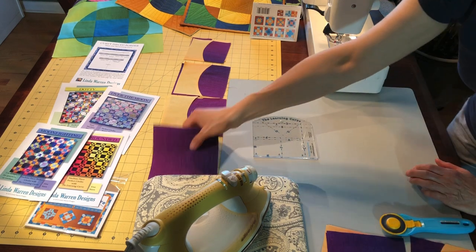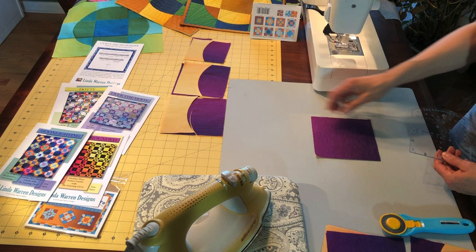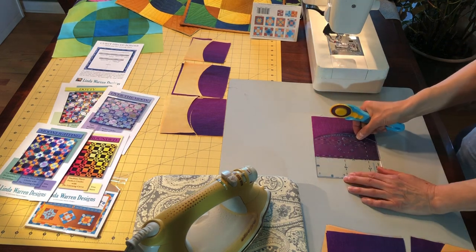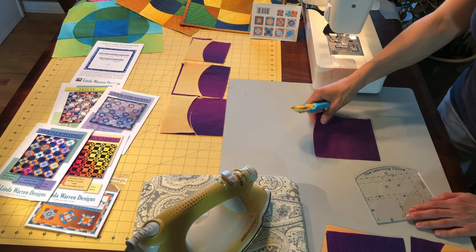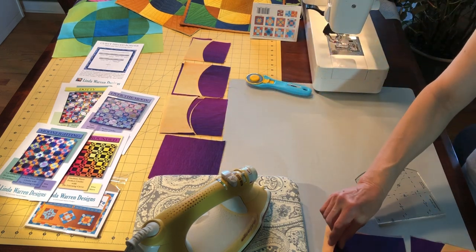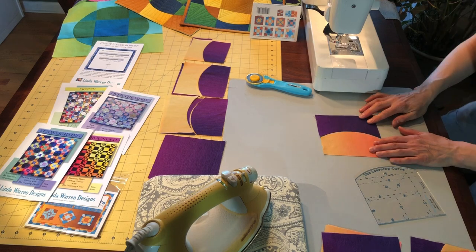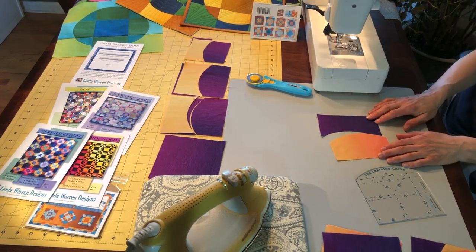You'll always start with oversized squares and rectangles — you can cut them in stacks. You'll put the Learning Curve with the A-line on the edge of the stack to cut the curve in method one. When you do, you get your pieces in two sets: light and dark, and dark and light. All of these are cut oversized so that you can use free-form curve piecing. You don't have to sew the curve perfectly — just do the best you can and that will be good enough.